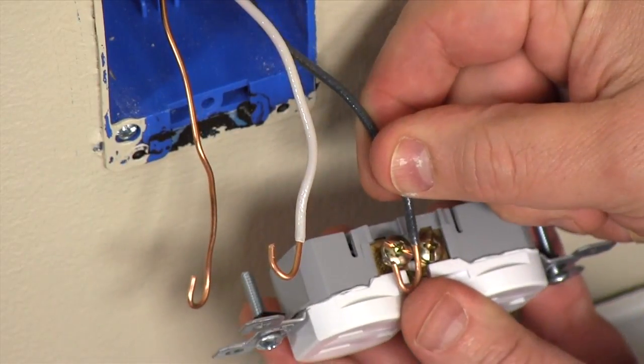If you're connecting to an ordinary light switch, the wire order doesn't make any difference. But if you're replacing a three-way switch, the wire order is critical.